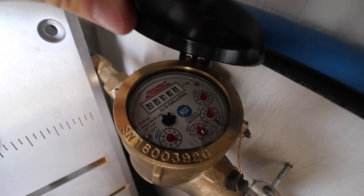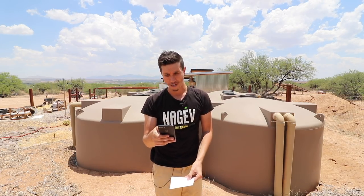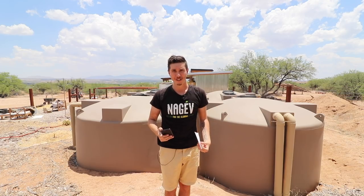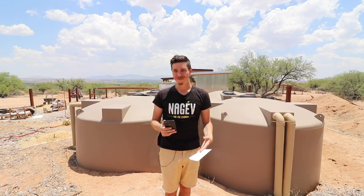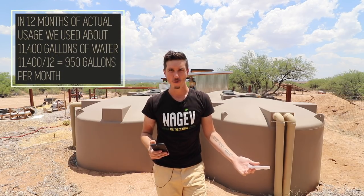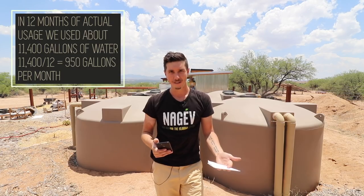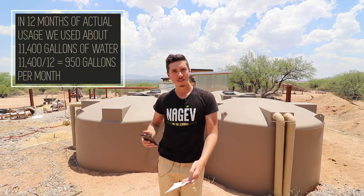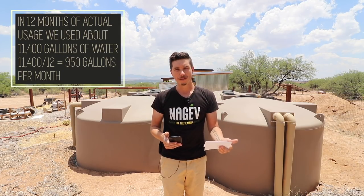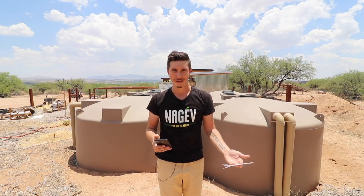From May of last year to June of this year — about 13 months — we've used around 11,400 gallons of water. Hannah and I are not super conservative; we take decent five-to-six-minute showers. Over the last year we've probably been away from home for about four to five weeks, so realistically it's closer to 12 months of actual usage. Even while away, water still goes to our garden, so we're still using some, just not as much as when we're home taking showers and doing dishes.